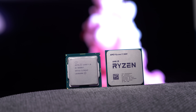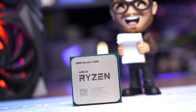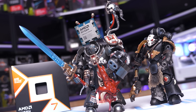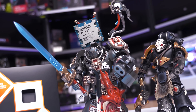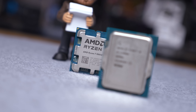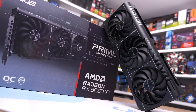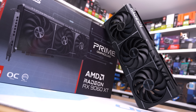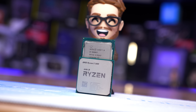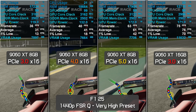Rather than using older CPUs to represent PCIe 3.0 and 4.0 configurations — which introduces too many moving parts — I'm sticking with the 9800X3D but manually adjusting the PCIe mode in the BIOS. This lets me measure performance of the 8GB RX 9060 XT using PCIe 3.0, 4.0, and 5.0 while keeping everything else the same, and I'll compare that data to the 16GB 9060 XT using PCIe 3.0 to make a specific point.